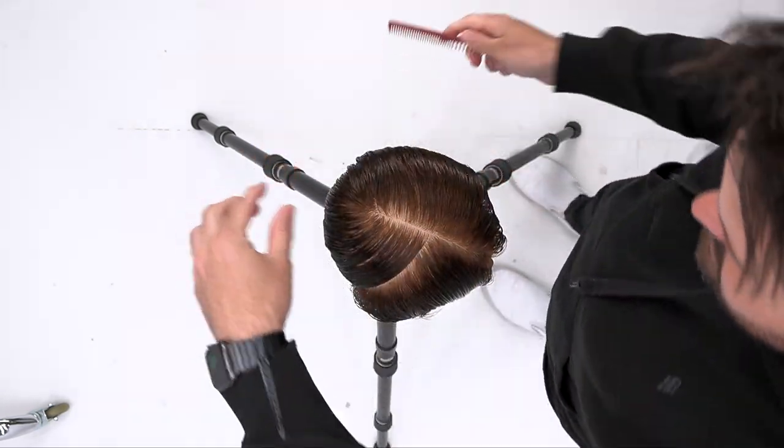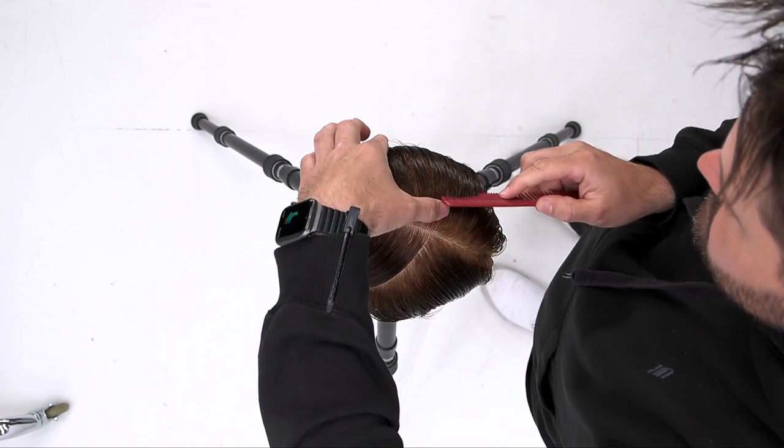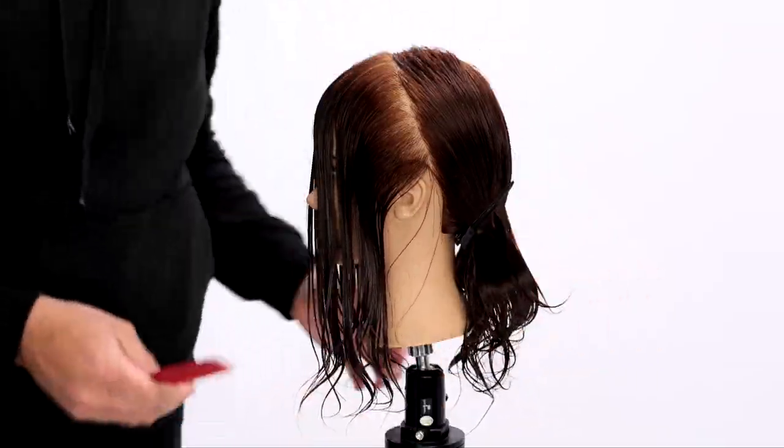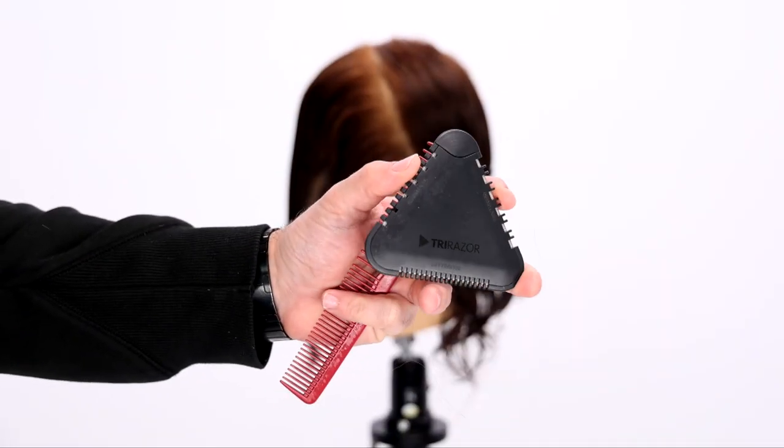Same thing on this side — comb the hair, get it going in the direction I want it to flow. I basically think about it as a current in the water. As I push that hair back, it makes it much easier for me to part the hair later.